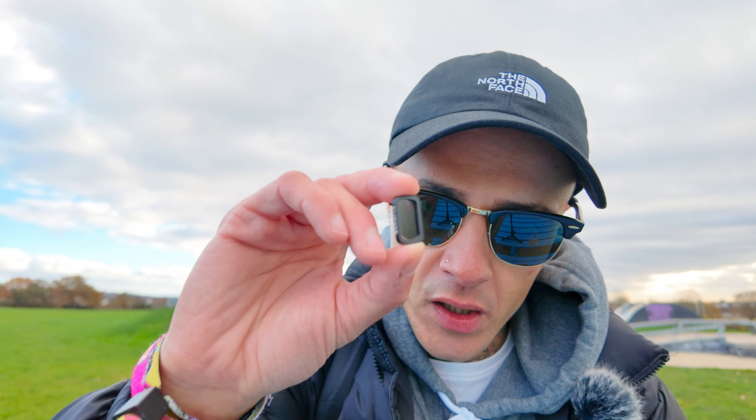And it doesn't stop there. Included in the pack you have a mist filter, which essentially is going to soften the image — or some would say make things look very dreamy.